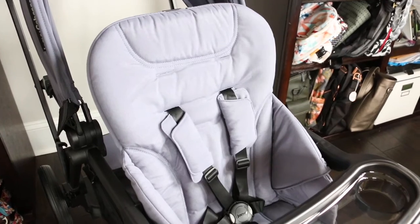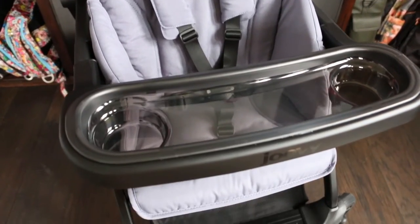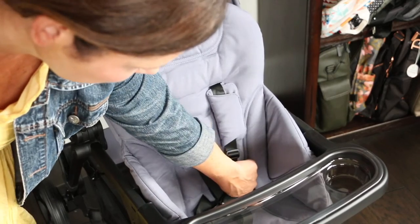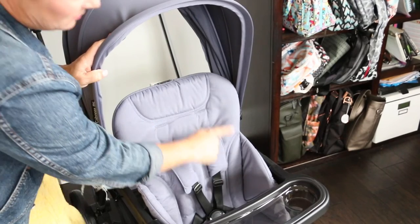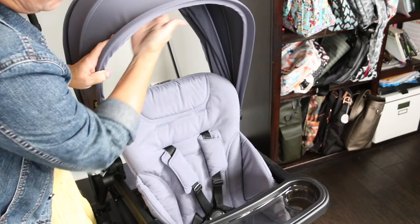The front seat accommodates three months up to 55 pounds. If you want to use the stroller with a newborn, you can use it with the bassinet or a car seat, both sold separately. The front seat measures 13 inches wide with a 19-inch seat back, and 29 inches from the back of the seat to the top of the canopy, so very tall children can sit without worrying about hitting their head.